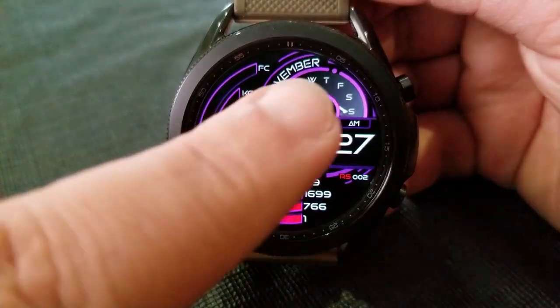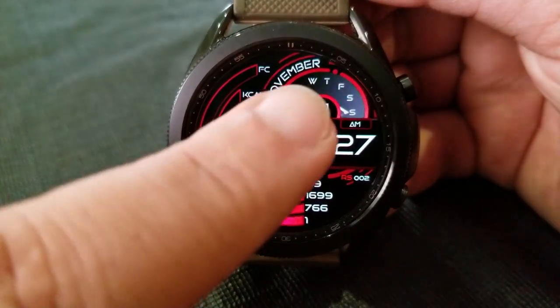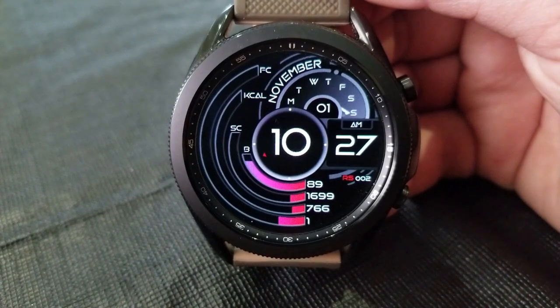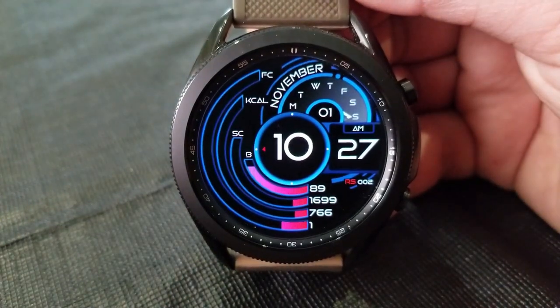Now the one that I'm showing you here is called the RS-002, and what I really liked about this one is both the layout as well as the interactive functionality. By that I mean all your data and measurements either increase or decrease in those lines against the left hand side of the face.